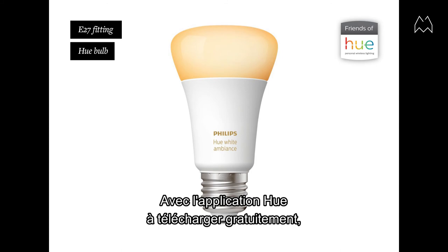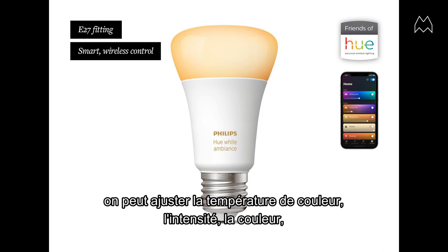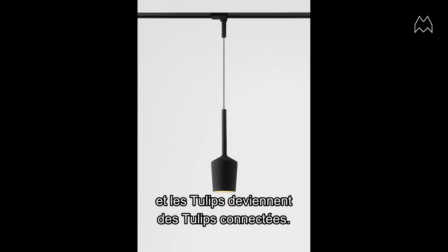Using the E27 fitting gives you the opportunity to use smart bulbs. With the app, which you can download for free, you can adjust color temperature, change the dimming, even color, and choose voice control. It gives you a lot of freedom and control over the light output, making them smart tulips.